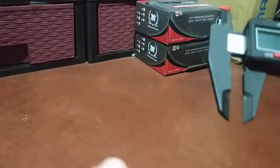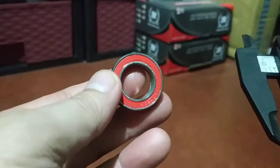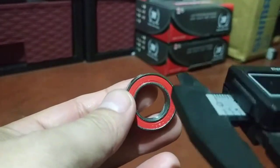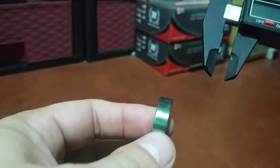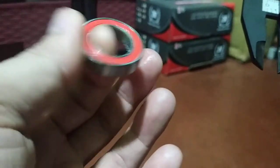That's why it's called 17287: 17 is the inner diameter, 28 is the outer diameter, and 7mm is the thickness. This is a sealed bearing.